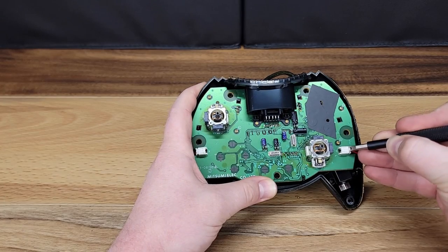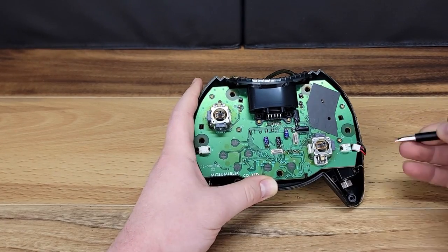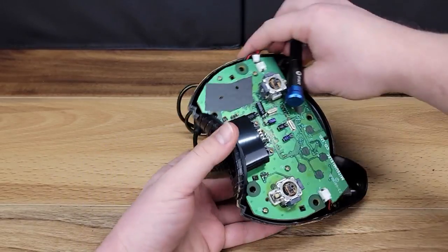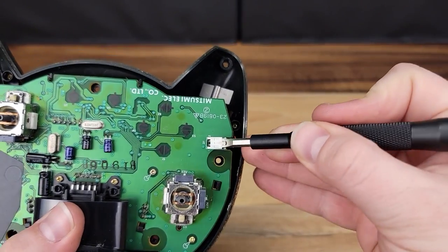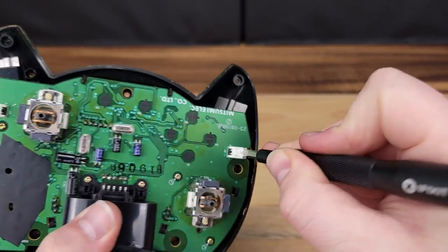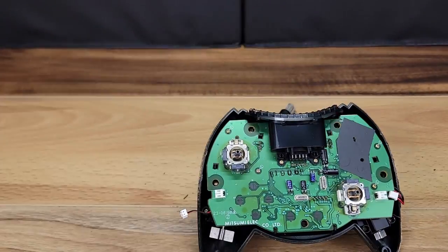We can now unplug the connector for the dual vibration motors. To do this, I'm using a bit from the iFixit toolkit to lift up on the clip and then unplug each connector. It's important to use caution here as these connectors are fragile and could easily be damaged, so no need to force anything.